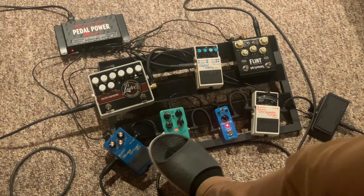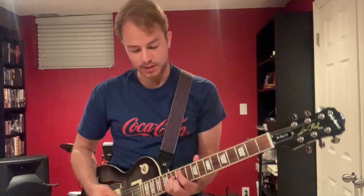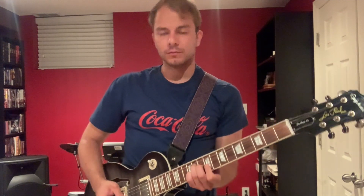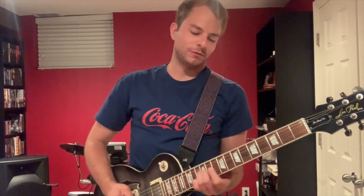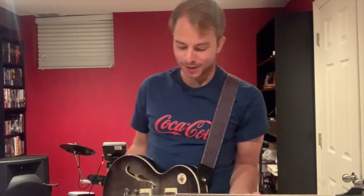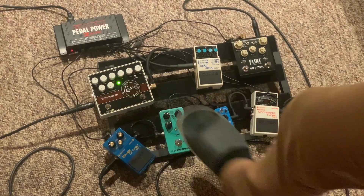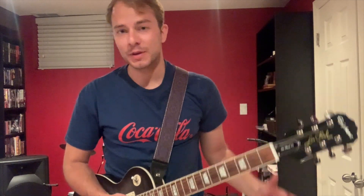We're gonna cut that down a bit and try the reverb and tremolo effects together — very shimmery. And lastly, let's try the most interesting pedal, the Lester G, which is also made for pianos as well.